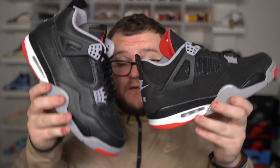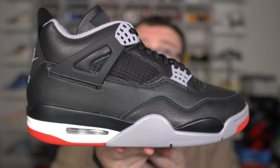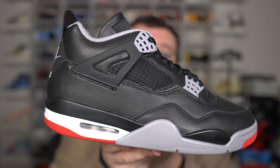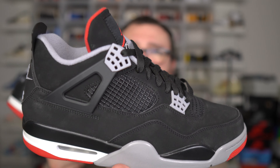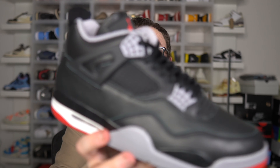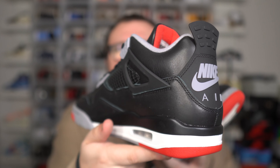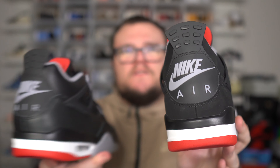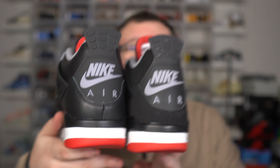Let me know what you guys think about this comparison down below in the comments. Are you shocked about the new shape? Are you happy with the new silhouette of the Air Jordan 4 going forward? This has been the comparison of the OG versus the Reimagined Bread Air Jordan 4. I want to thank you guys so much for watching. Make sure you guys join the Moore family, hit that subscribe button, smash that like button. Thank you guys so much for watching.